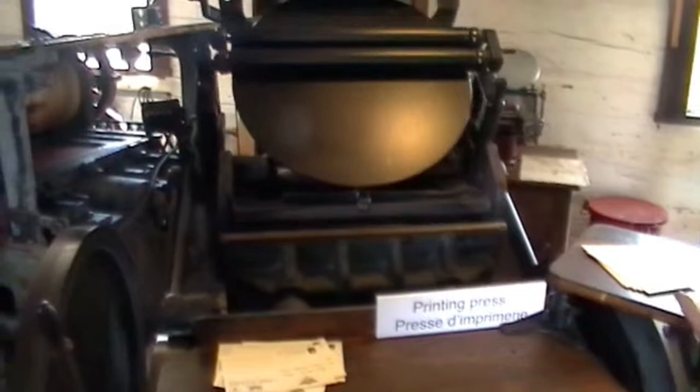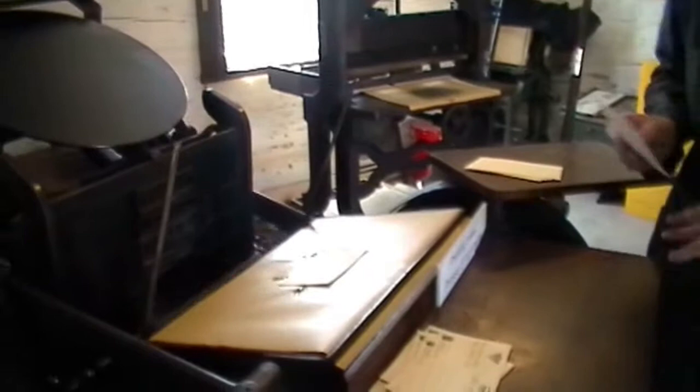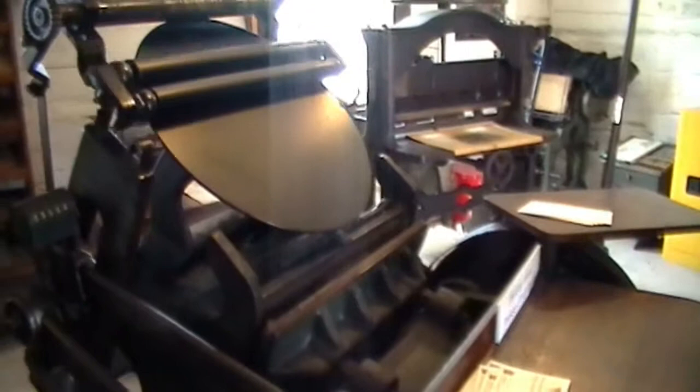I can print about 500 copies every hour with this press, which is actually faster than your home computer can print — it's eight pages a minute. As I say, it's faster than what most people's home machines can print.